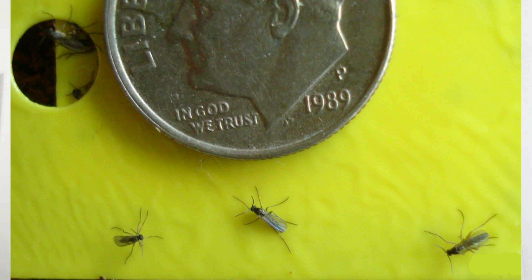Here's a picture of gnats next to an American dime for scale. Really, as you can tell, it is all about the size and the leg length when it comes to identifying these things.